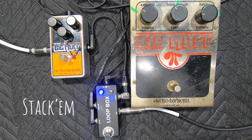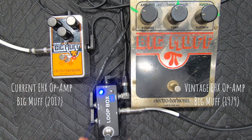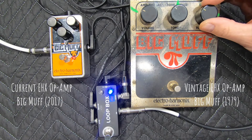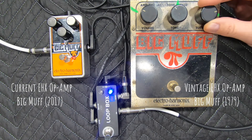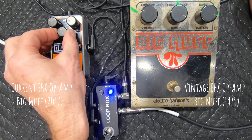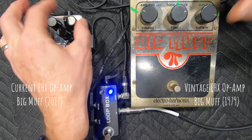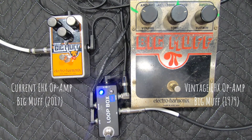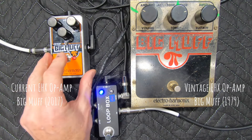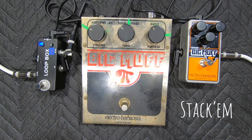Okay Jeff, let's stack them. We'll start with the new on, and then we'll run the old through it. You ready? Okay Jeff, now we're going to stack them in reverse. We're going to start with the old on, and then we're going to run the new through it. You ready?